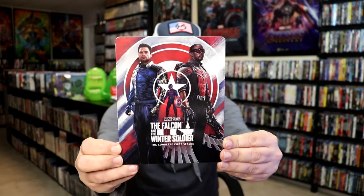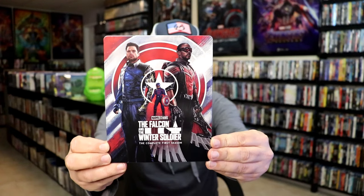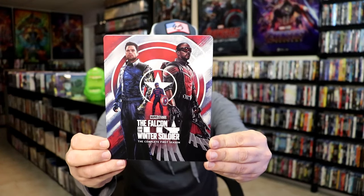I'm going to go ahead and remove this from the wrapper and we'll take a close look at this Steelbook. I got the wrapper off and the J-Card removed. Here's the front of the Steelbook. It is a lightly glossed Steelbook — no embossing or debossing, but a great looking image there. I love the way that looks.